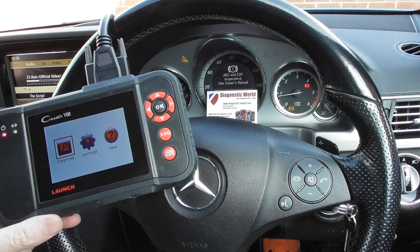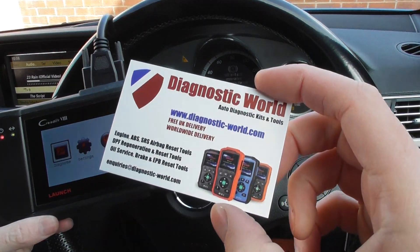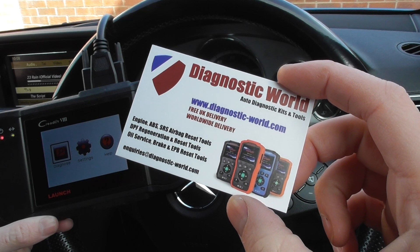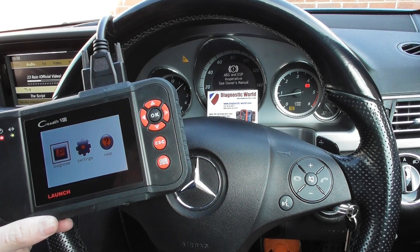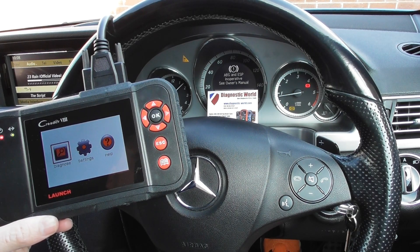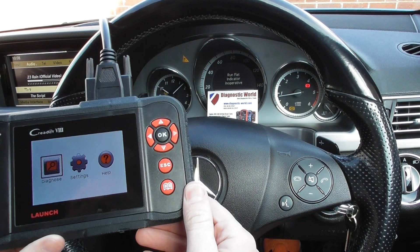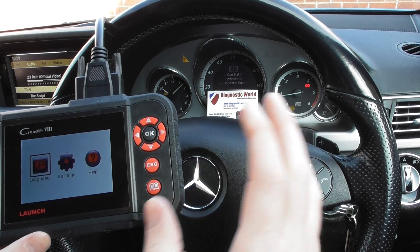We're going to use the Launch CRP Reader VIII, also known as the CRP129, which is available at Diagnostic World — www.diagnostic-world.com. I'll put the link directly in the description and in the comments box below this video, just to make it a little bit easier for you to have a look at this kit on the website.